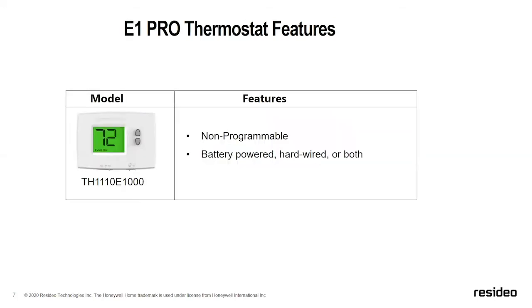The E1 thermostat is a non-programmable thermostat. One of the most common questions is about feature sets. Our nomenclature works like this: TH indicates it's a thermostat; the first number is the series — an odd number means non-programmable, an even number means programmable. The next digits indicate stages of heat and cooling, and the final zero tells you it does not have an onboard humidity sensor. So TH1000 series: one heat, one cool, no humidity sensor.